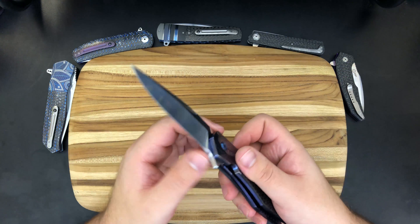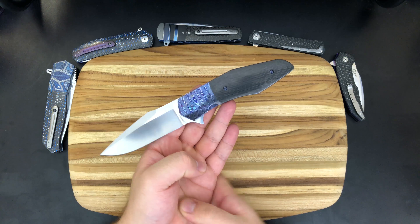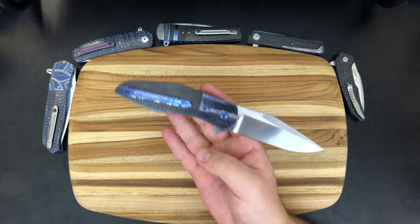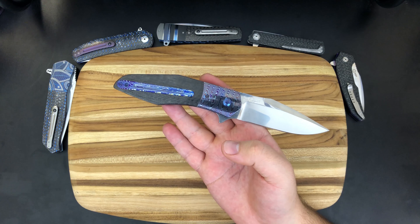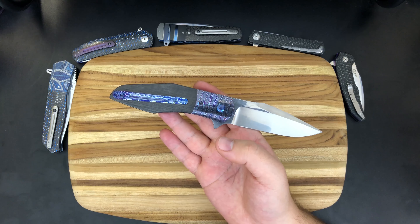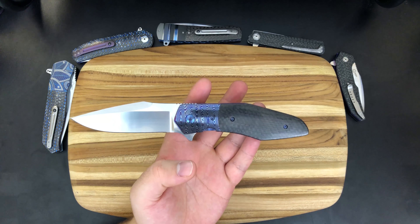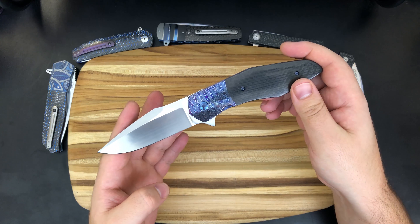That's pretty much it, guys. Thanks so much for watching — I hope you enjoyed this video. If you'd like to see beautiful pictures of these knives, follow me on Instagram at tovarishworks, and if you'd like to reach out for any reason, you can email me at tovarishworks@gmail.com. I am trying some new things with a new format for the channel, trying to slow my hands down and be a little more deliberate with my movements. Please leave feedback on how that's working out, and I'll see you next time.